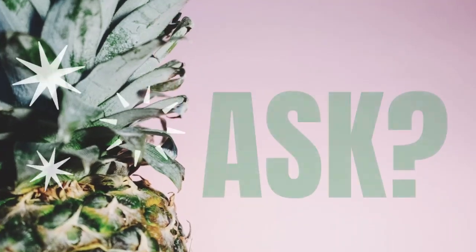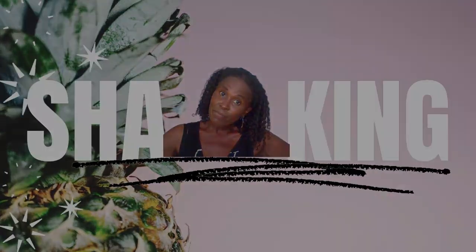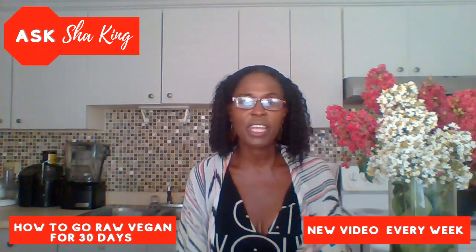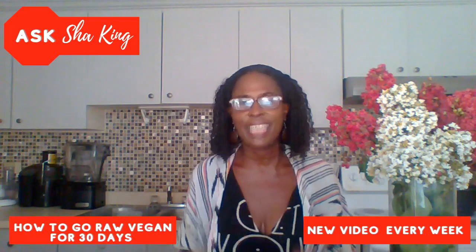Stay tuned on the other side of this video for Ask Shea King. What you need to know about going raw and vegan for the next 30 days. Hey guys, welcome back to Ask Shea King. I am your girl Shea King, nutritionist and coach. And today I'm going to talk about my tips on how to go raw vegan for just 30 days.